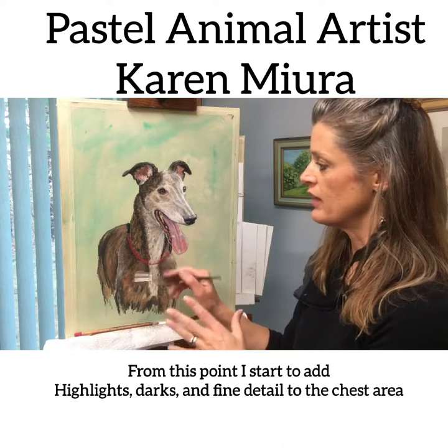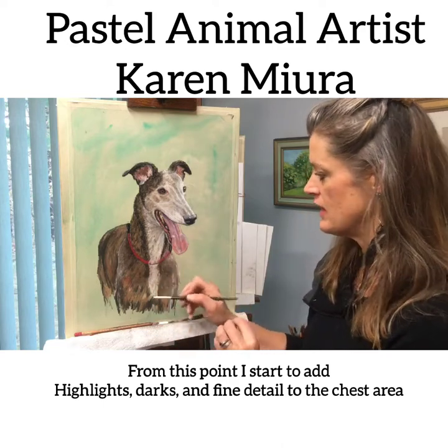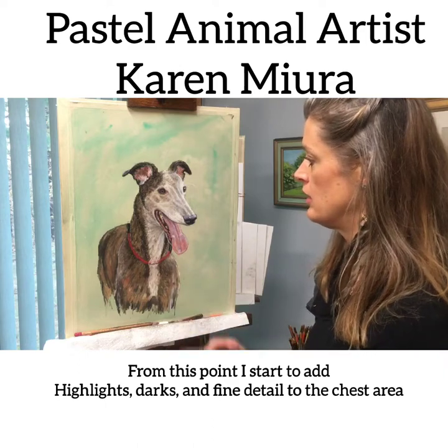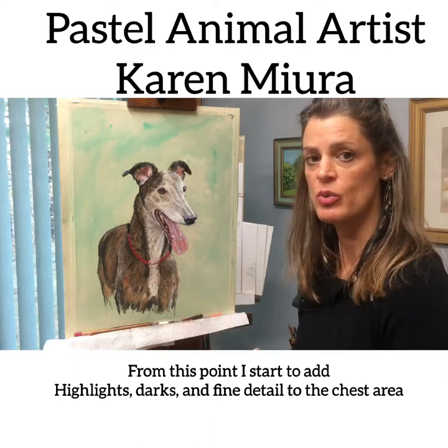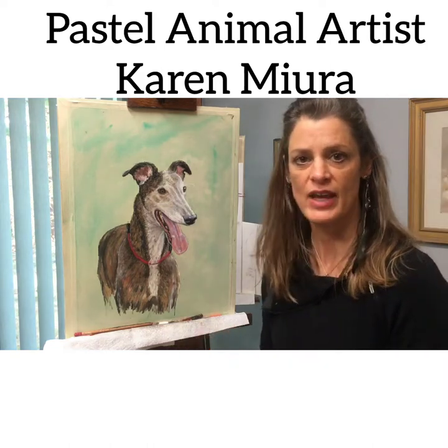I'm just going to bring it up a little bit more, maybe add a little bit of highlights in there — a couple of wisps of fur indications — and then I'll take a picture of it and show you what happens after that. So it's getting there.